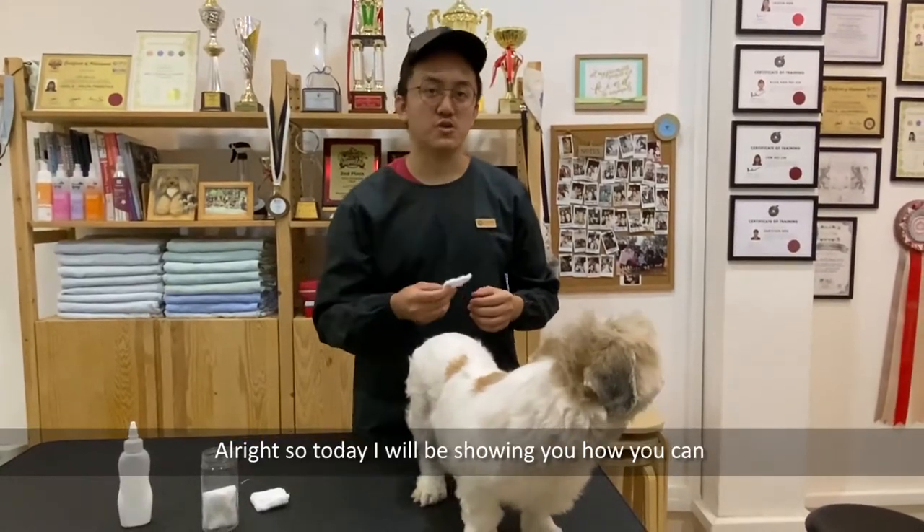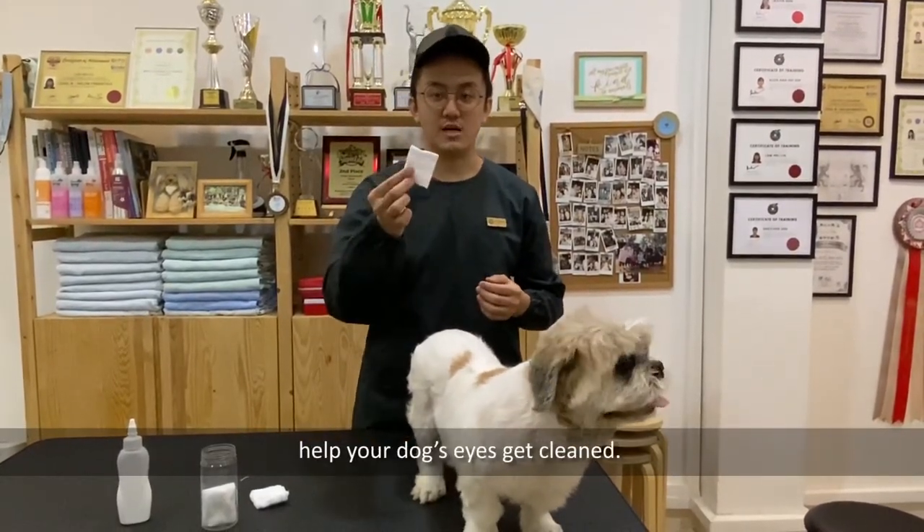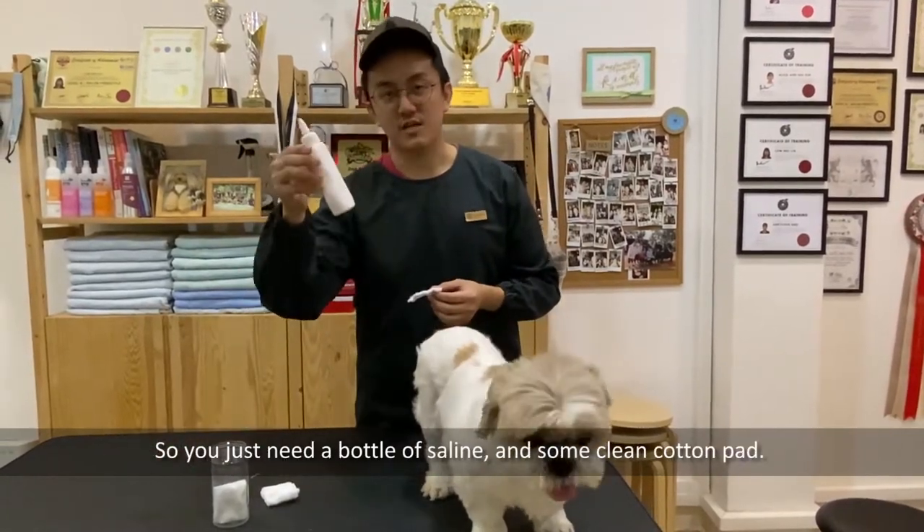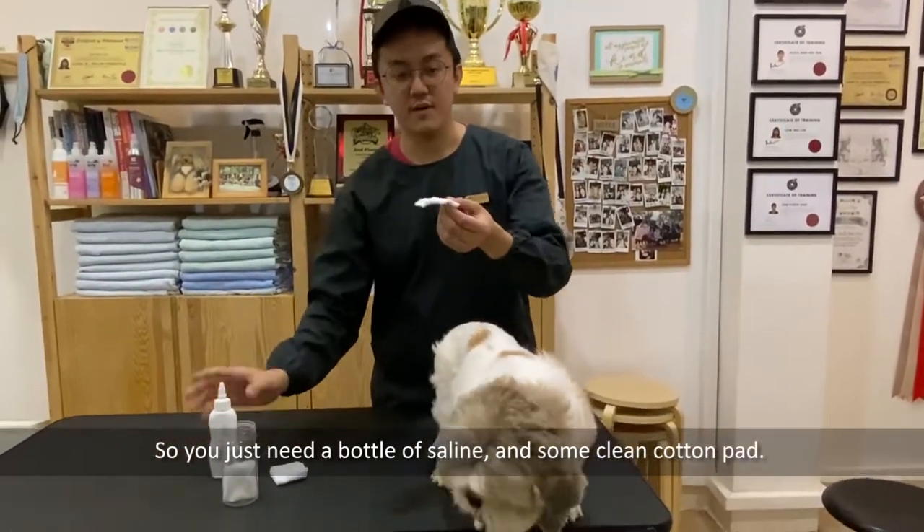Today I'll be showing you how you can help your dog's eyes get cleaned. You just need a bottle of saline and some clean cotton pads.